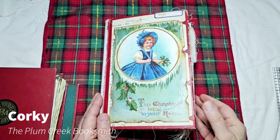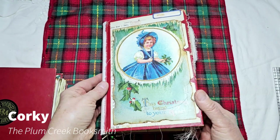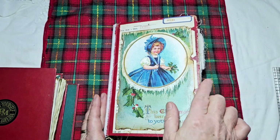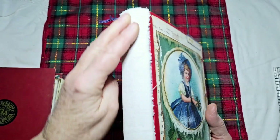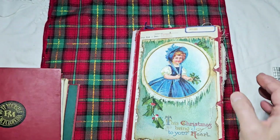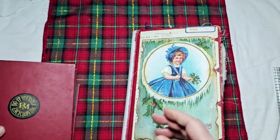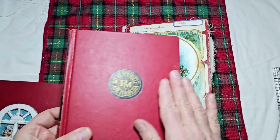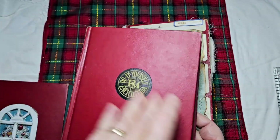Good morning friends, this is Corky the Plum Creek Booksmith and I'm back with the journal. This is a little Christmas journal, she's nine inches tall by a little over six wide. It's covered with a canvas fabric. This book started out as a do-it-yourself encyclopedia and I've gutted it. I had five or six of them, so I'm trying to make them into journals over time. With the beautiful red cover, I thought they would make good Christmas journals.